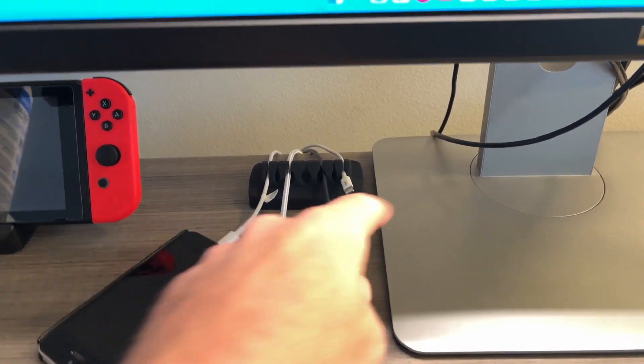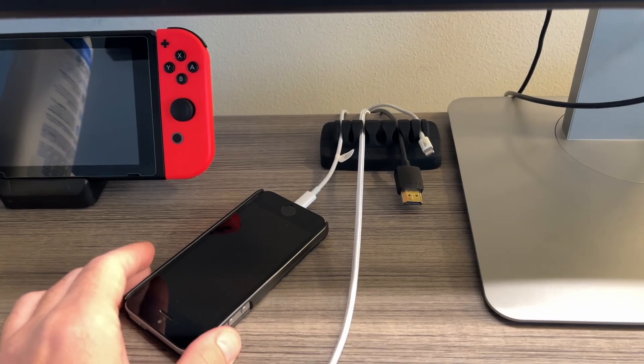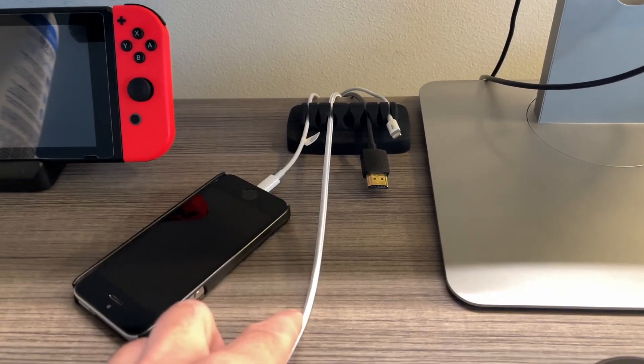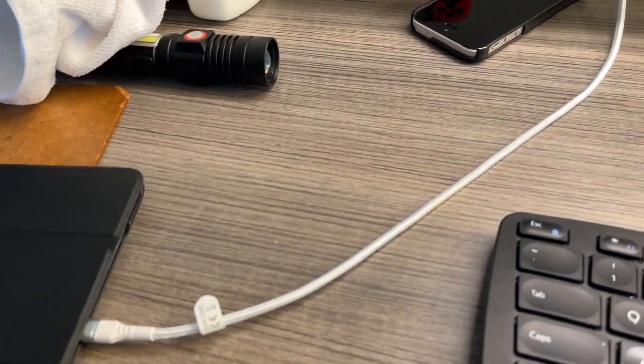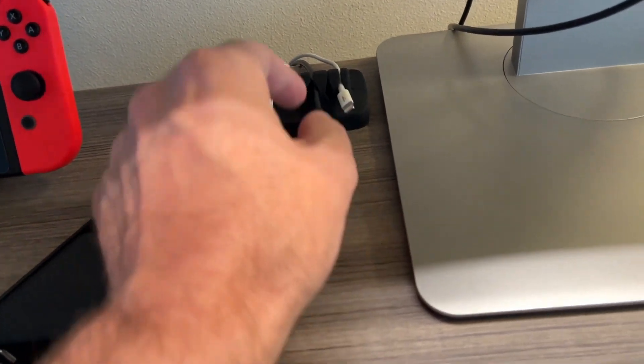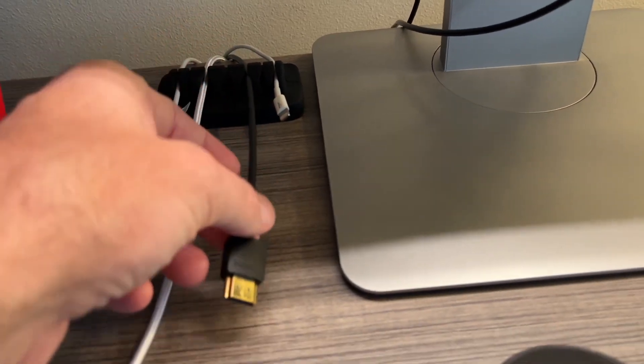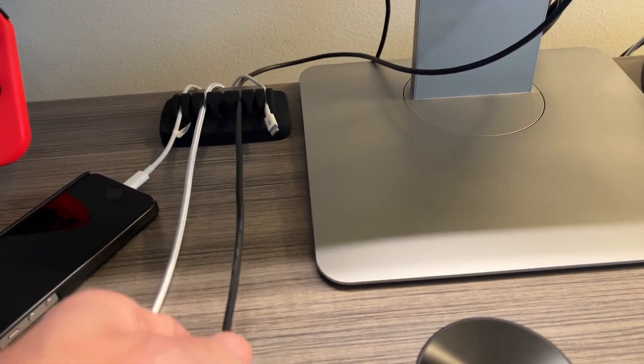Here it is on my desk. I have my monitor stand, my switch, a phone plugged in, and a couple of different cables — a lightning cable, another lightning cable going to my iPad, an HDMI cable, and another lightning cable that isn't connecting anything right now. It's just sitting on my desk, and now it's out of the way. I can pull these through.